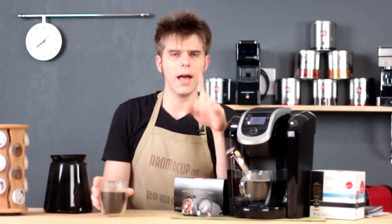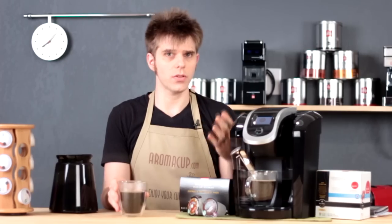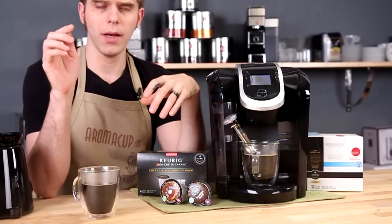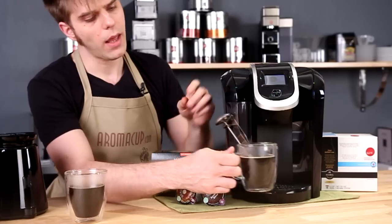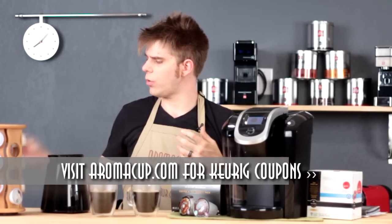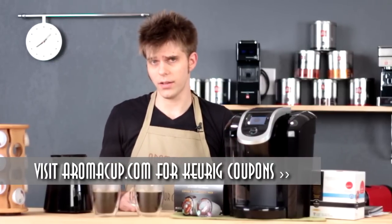Temperature test. There is a high altitude option on the K300. We experimented with that because we are actually at a high altitude — you're supposed to enable that if you're over 5,000 feet. Our first cup brewed, after a warm-up cycle, came out at about 170 degrees. We then enabled the high altitude setting and brewed again, finding about 175 degrees on the second cup. So theoretically the temperature will be affected a little bit if you enable the high altitude setting. You should really only enable that if you are over 5,000 feet.